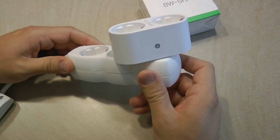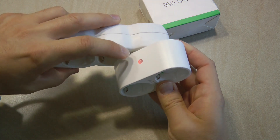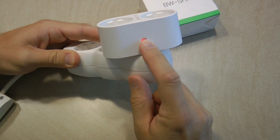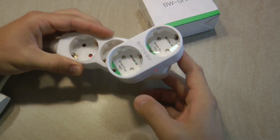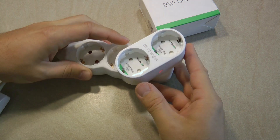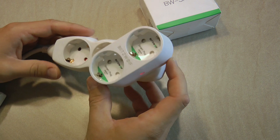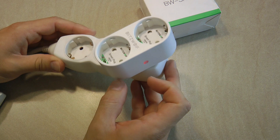Since it is plugged in, let's go around and look at the device from all sides. As you can see there are two buttons on the side. If I push them, this is how I can operate the outlets. There is a small arrow — the right button controls the top outlet and the left button controls the bottom one.